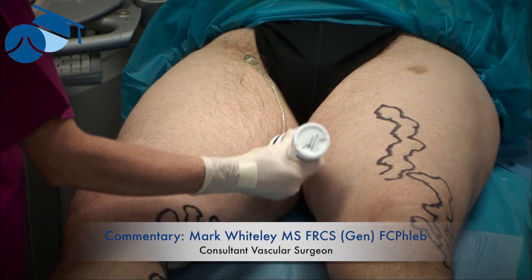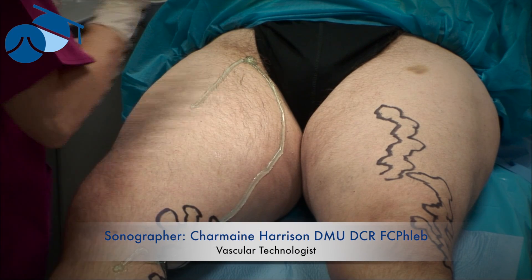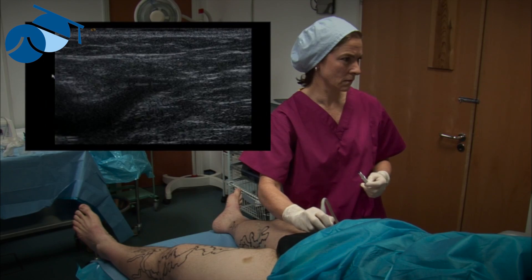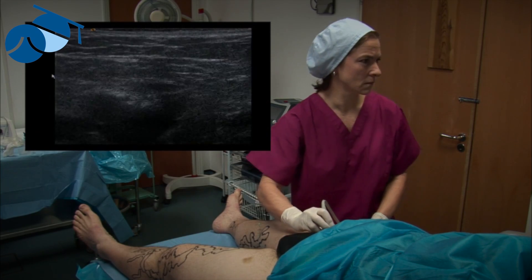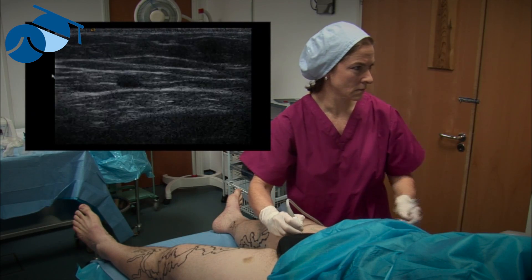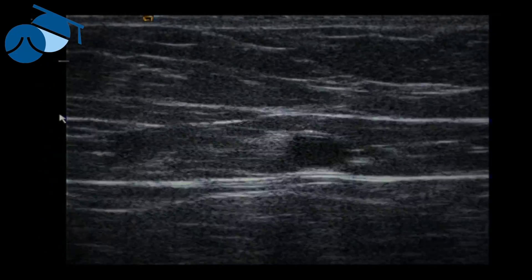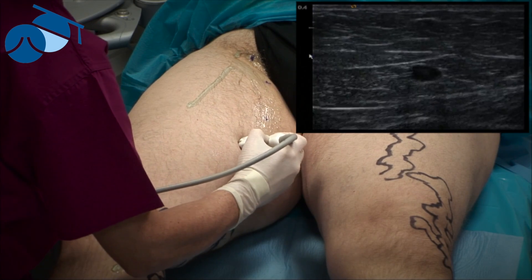We are marking the great saphenous vein for endovenous surgery — in this case we're going to use endovenous laser. We're also marking the anterior accessory saphenous vein, that used to be called the lateral thigh vein. The vascular technologist is looking at the sapheno-femoral junction and putting a mark in place. We need these marks to find the vein quickly, to track the endovenous device, and to ensure tumescence points are covered. Each of these points is where we'll place a bleb of local anesthetic to put tumescence around the great saphenous vein.